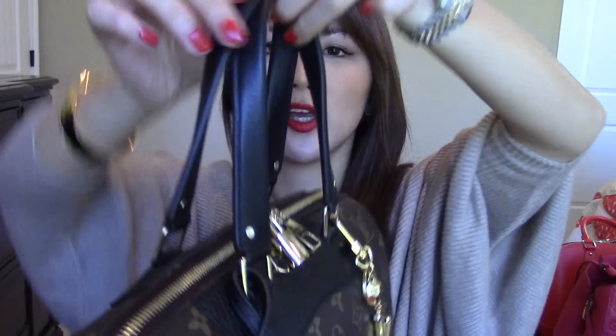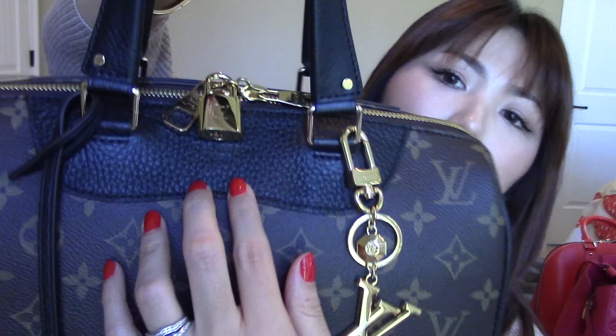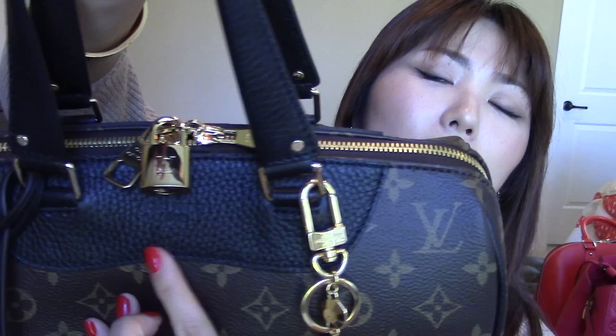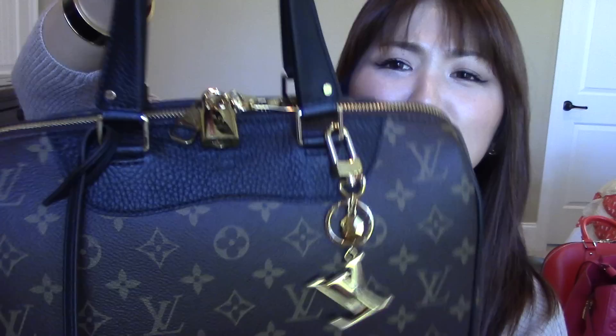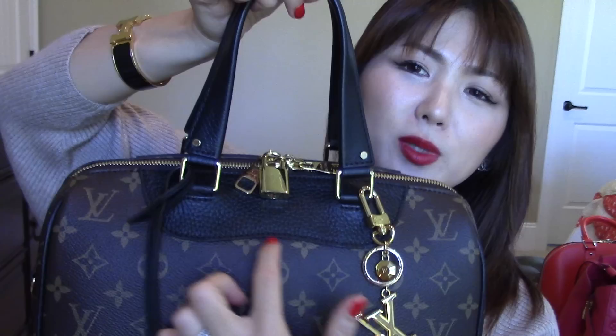It does have a kind of flat handle, not like the Speedy which has a round handle. But this flat handle is very comfortable actually, and it doesn't slide off. There is a little button that you can see — it's so dainty and cute, and it says Louis Vuitton Paris on the other side. Exactly the same on all four sides of the handles. On the front part, there's Louis Vuitton Paris embossed right there on the leather trim, which has a round shape — not sharp, straight cut. I like that look.